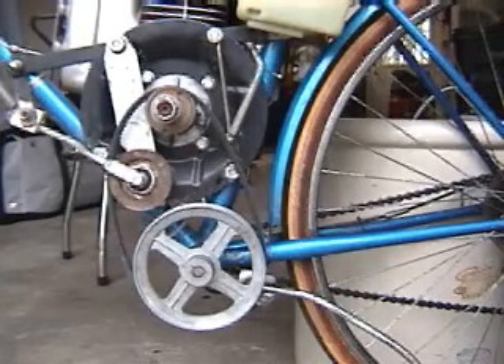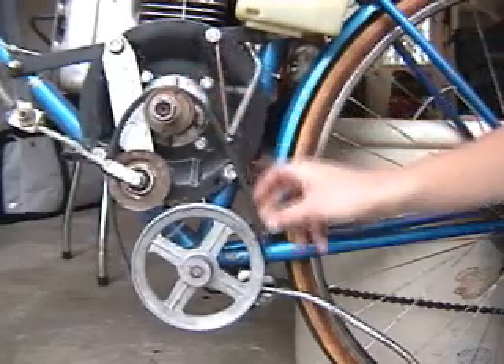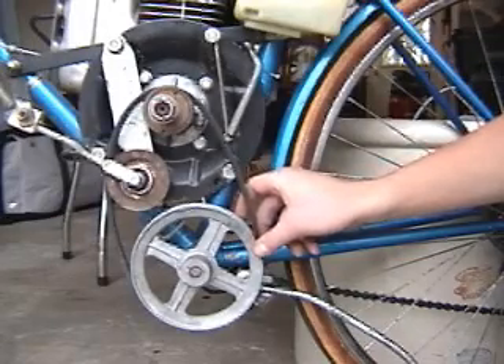Right now we're looking at the drive system. This top pulley is the engine — about a 2-inch diameter pulley. This bottom pulley attaches to an axle, which I'll talk about in a minute, and is roughly a 6-inch diameter pulley.